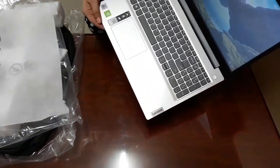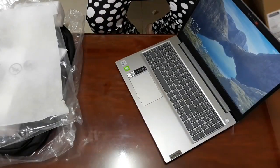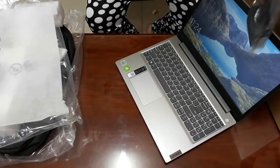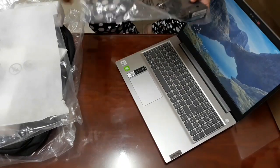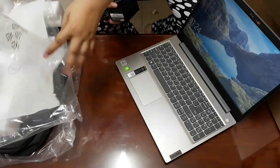So, this is my new laptop — a Lenovo laptop. And this is the charger.